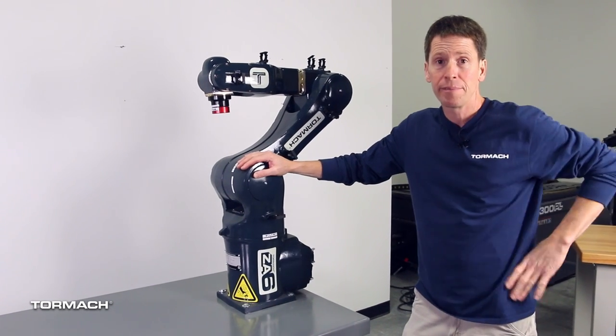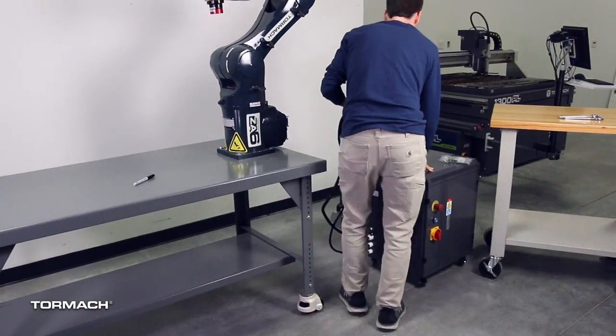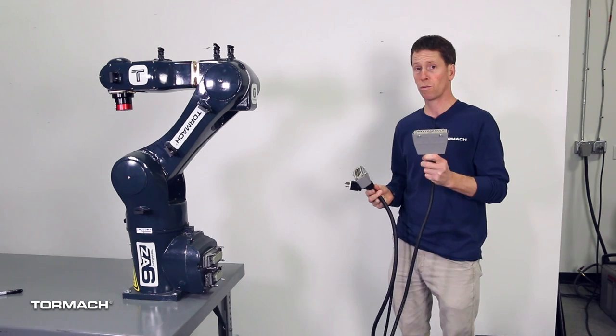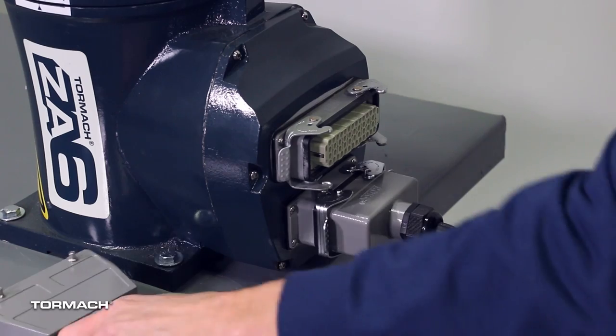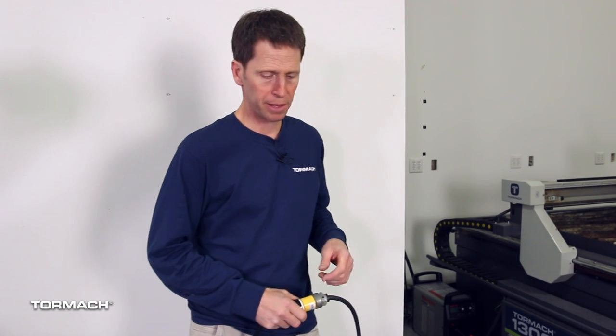Now that the robot is physically mounted, let's go ahead and plug in the electrical cabinet, and we'll make the connections between the robot and the electrical cabinet. As you can see, there are three cables coming out of the electrical cabinet. One is for power — that's 220 volt single phase 20 amp power — one is for the motor encoders, and one is for the motor power. These two connectors are polarized; you can't put them in backwards, they really only go one way. Press firmly and snap. You really want this to be clean power, so it should not be sharing a circuit with a noisy hard-start electric motor like an air compressor, drill press, or anything like that.